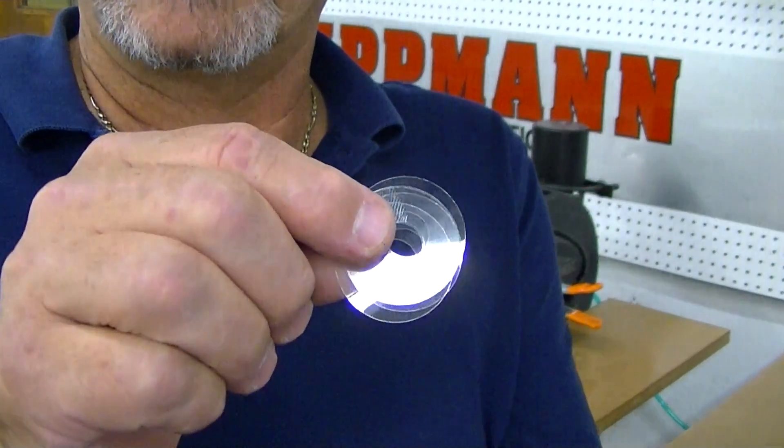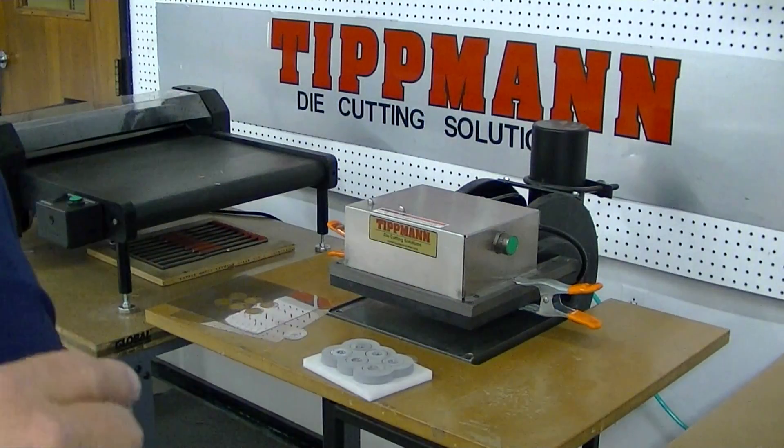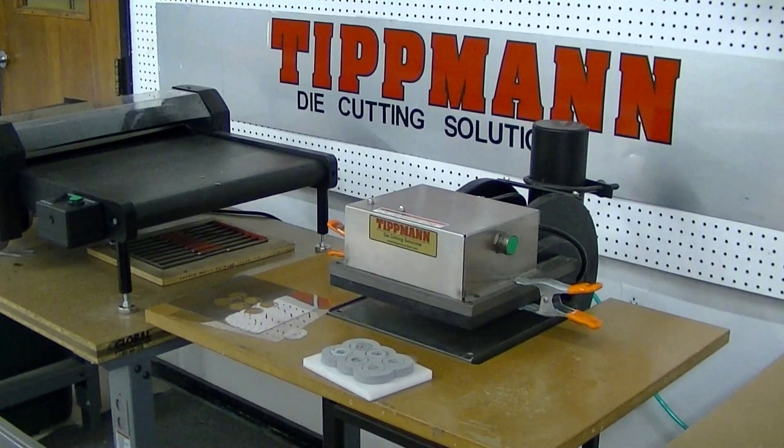I don't know how well you can see that. I'll go ahead and send you the video and I'll put these in the mail and send them along with the die. Thank you.